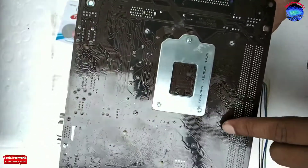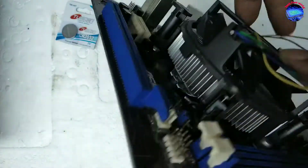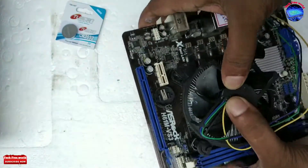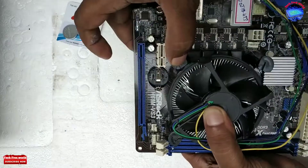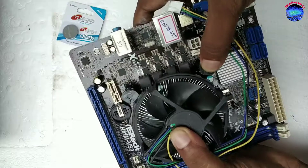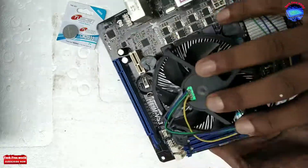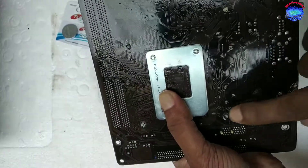We can see the white portion of the fan leg under the board. After that, just press on every leg to lock the 4 legs into the board. During locking, we can hear a tick sound. 2 legs are now locked.